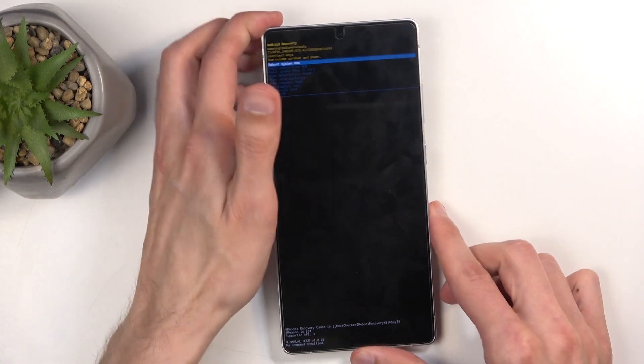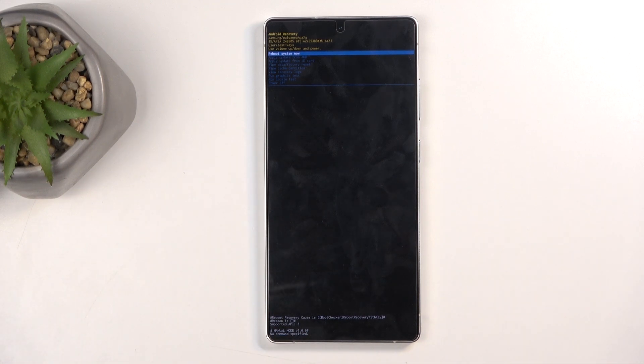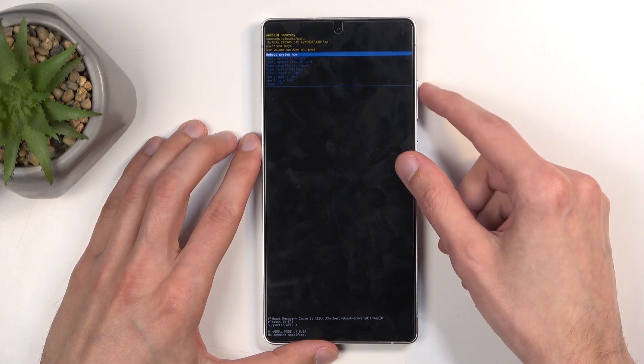The cable was only needed to get us into this mode — every other device gets into recovery mode without the need of a cable. Anyway, while you're in here, you'll need to use the volume buttons to navigate.